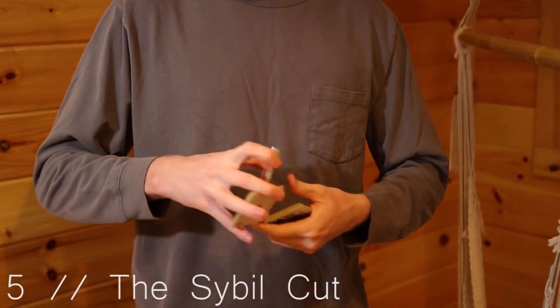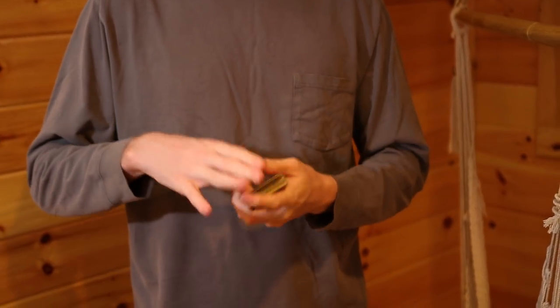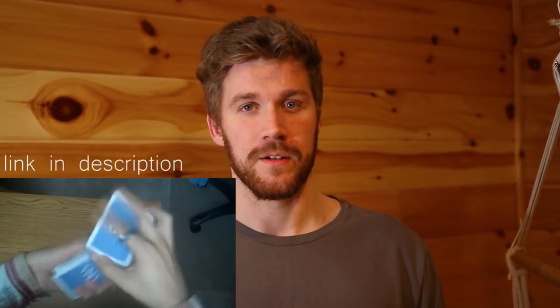By far the most important two-handed cut to know is the Sybil Cut. This is a foundation for pretty much every other two-handed cut out there — most will be a variation of Sybil. The best and most detailed tutorial we could find was on the 52 Cards channel; we will have that link below, so be sure to check it out.